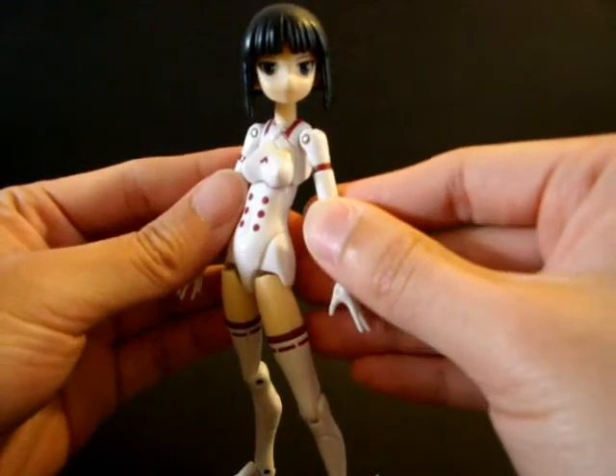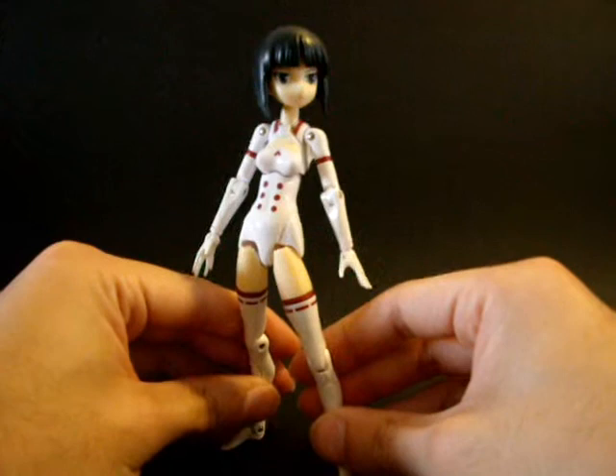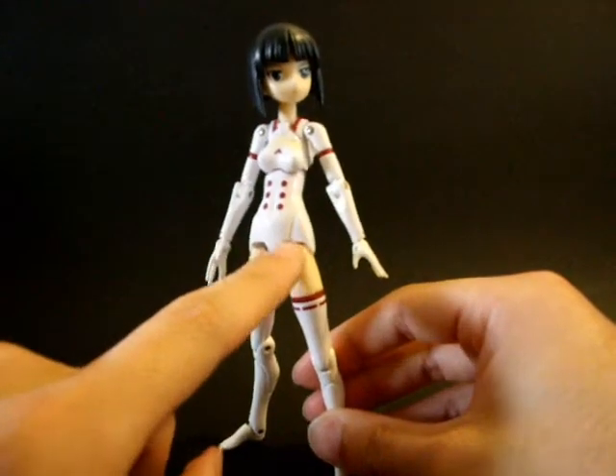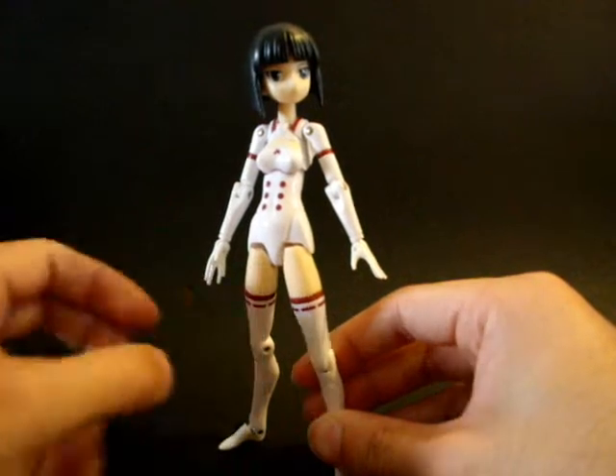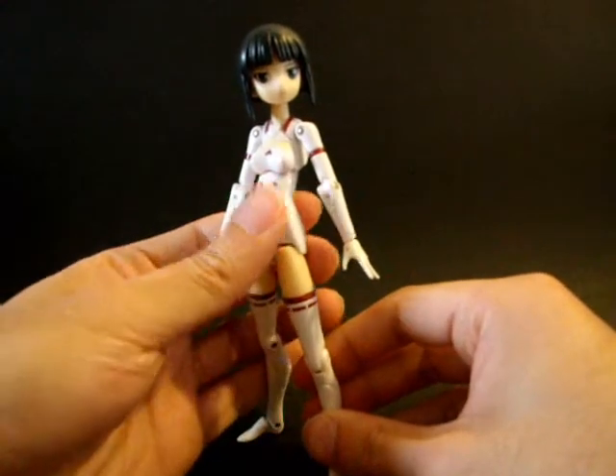This is the MMS first body, so it is poseable. But most people complain about the hip joint looking a bit weird. So, let's move on to the first armor mode.